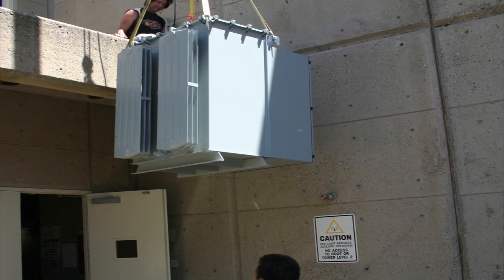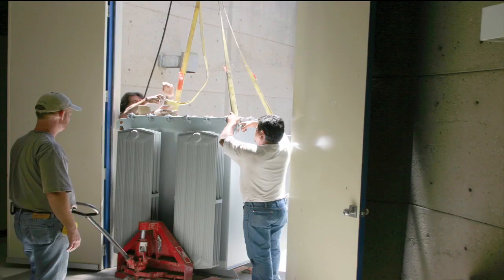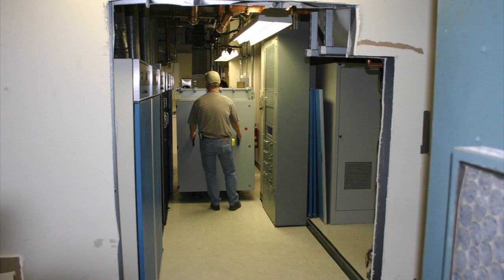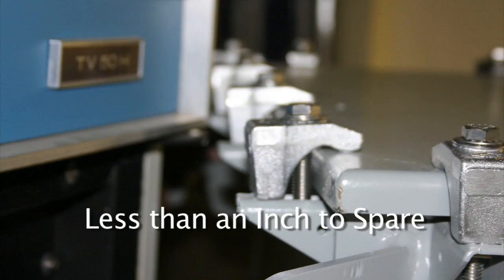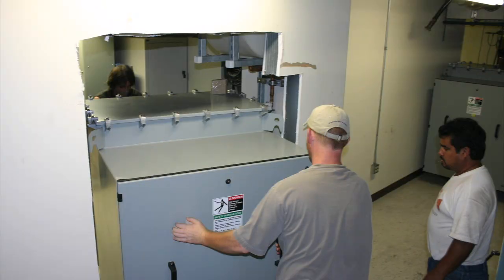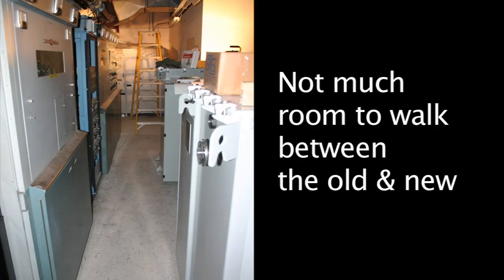One of the first parts to go in are the high voltage power supplies. While other parts of the transmitter can be broken down, these cannot — making for a tight fit. We barely got it past the transmitter next door. At 3,700 pounds, these things are not easy to maneuver into place, but once they were, it was a tight fit between the old and the new.